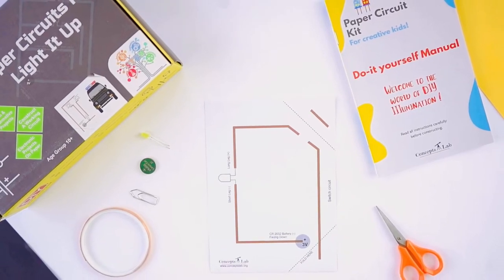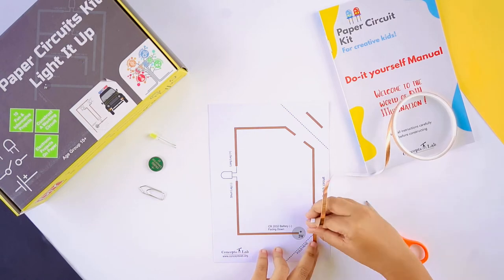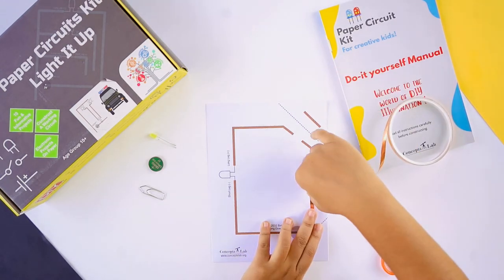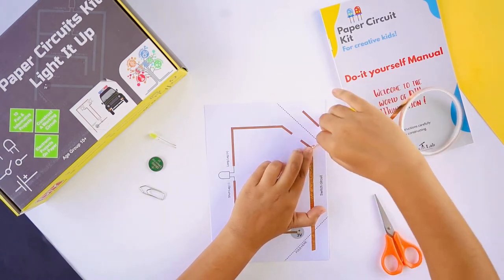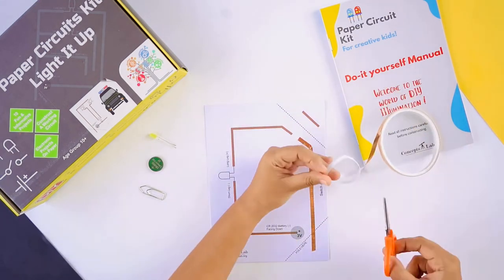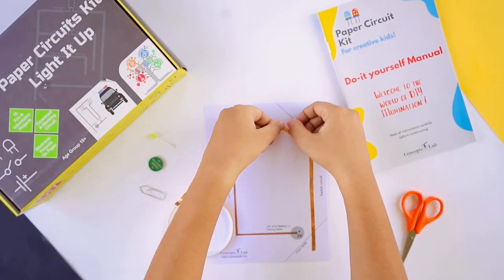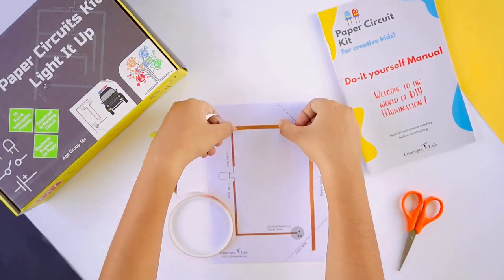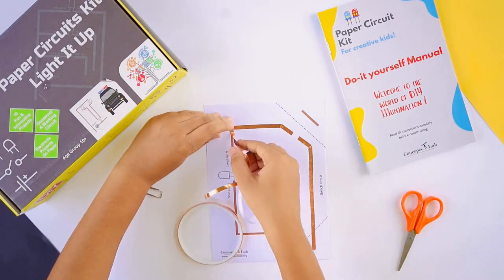Hey kids, let's learn about the switch circuit today. First, remove a small amount of paper backing from the copper tape and start applying the copper tape on the brown trace line. Try to maintain a continuous strip with no cuts. Fold the copper tape at the corners and smoothen with your finger.